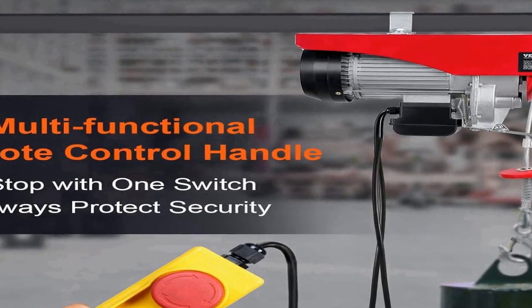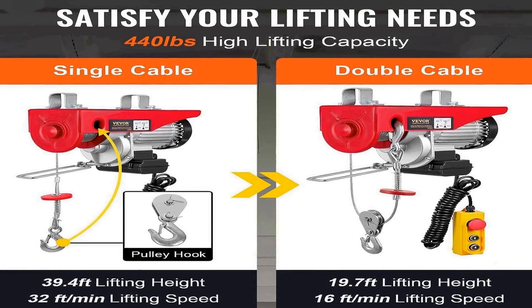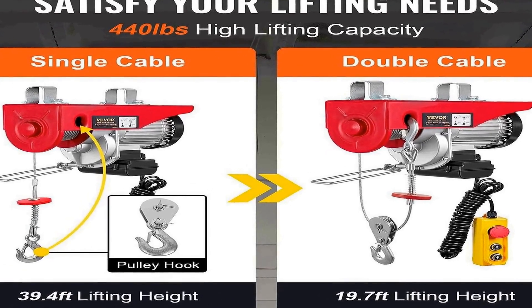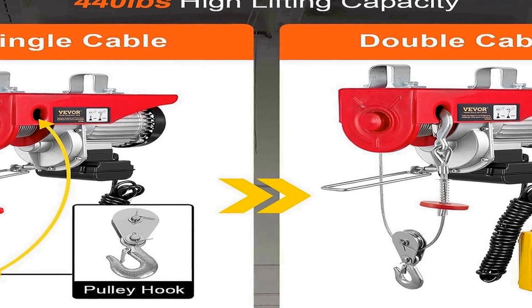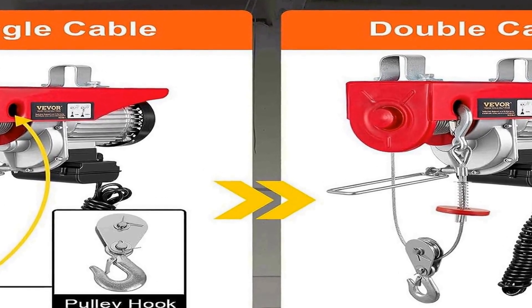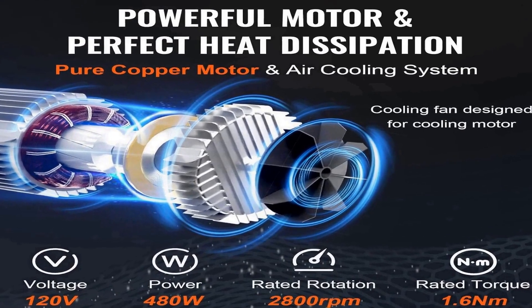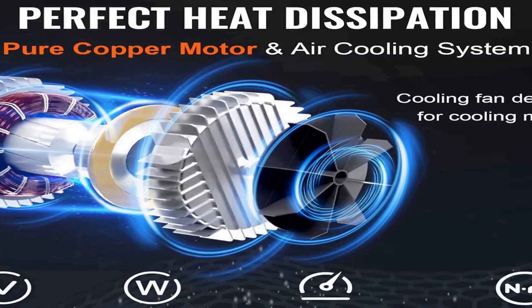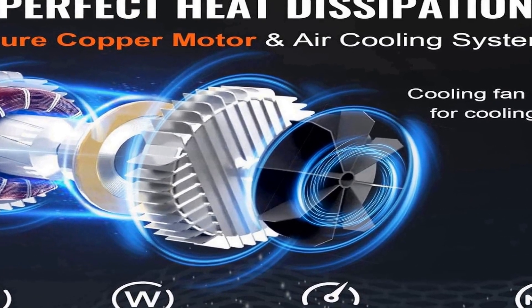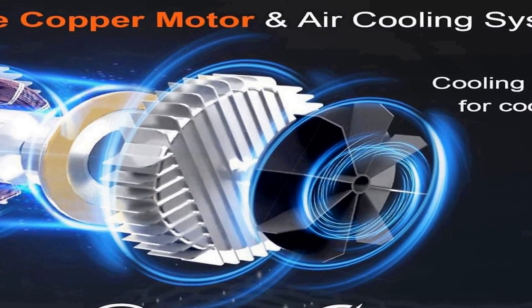Equipped with a 14-foot remote control, the VE-VOR electric hoist ensures ease of operation, allowing users to control lifting operations from a safe distance. Additionally, it includes both single and double slings, providing flexibility and lifting options to accommodate different load sizes and shapes. Its robust steel construction ensures durability and longevity, making it a dependable choice for heavy-duty lifting tasks. Whether you're lifting materials in a factory, organizing inventory in a warehouse, or performing construction work at a job site, this electric hoist is a reliable tool to streamline your operations and enhance efficiency.